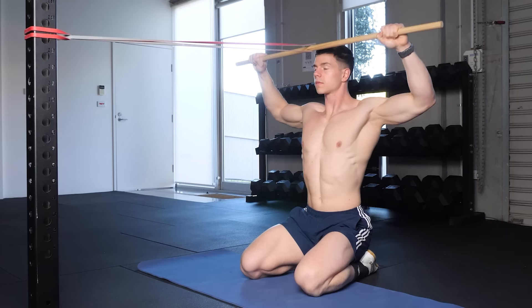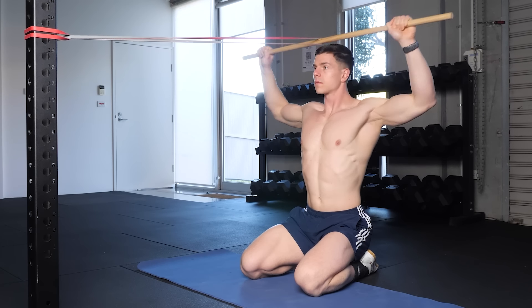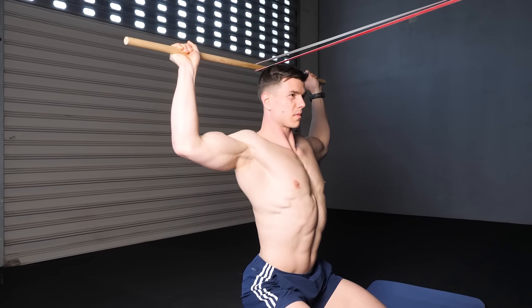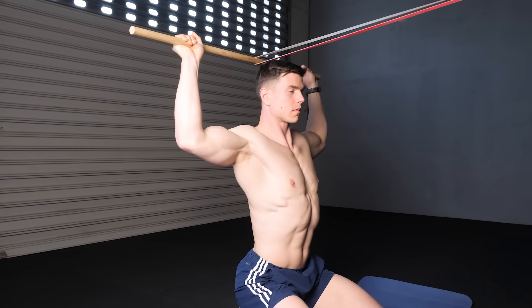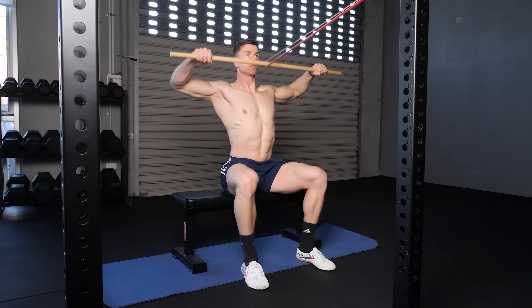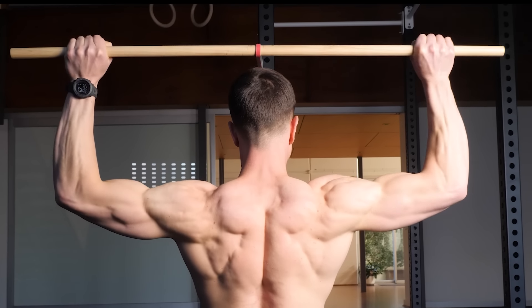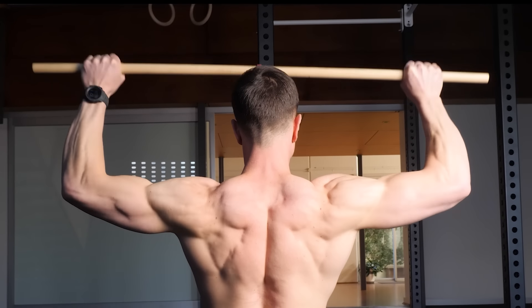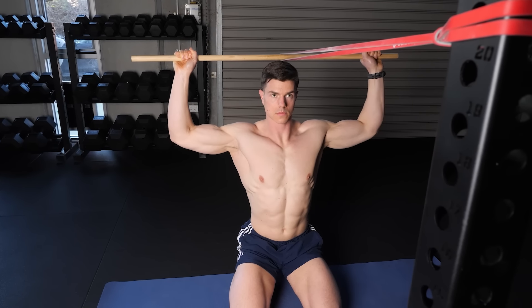Everything about the 90-90 band external rotation makes it an optimal movement. We're using a strict posture with a flexed lumbar and fixed shoulder angle. The unique benefit of the band is how resistance works — the tension is perpendicular to our end-range contraction. This means we can build strength in our weakest range without deltoid fatigue. Getting stronger in 90-90 equals robust shoulders and overhead mobility.